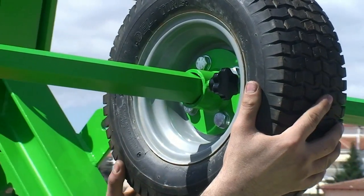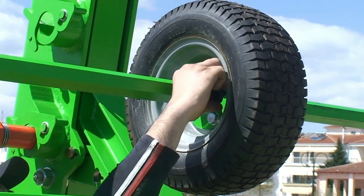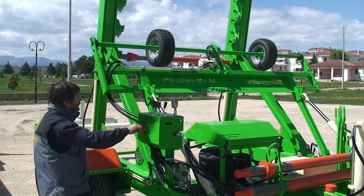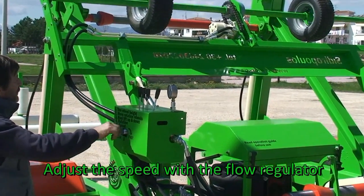Unfasten the butterfly screws of the moving wheels and shift the wheels to their appropriate position. Place the wheels on the rail in order to apply the needed pressure and subsequently rotate it. Adjust the rotating wheel speed with the flow regulator.